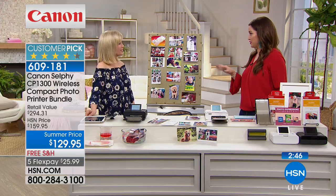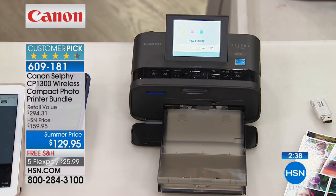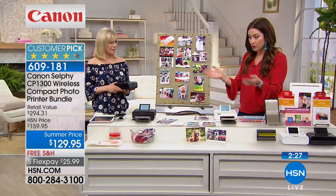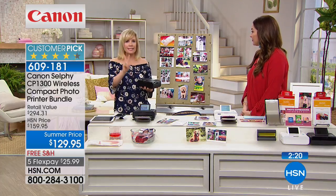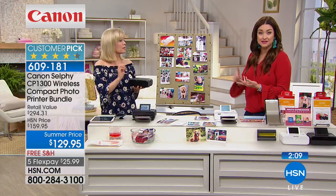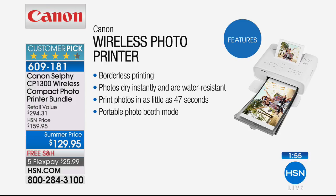If you come home from vacation with a memory card or flash drive full of photos, just do select all and it prints out everything on there. Get the kids' pictures off their phones, your husband's pictures off his phone. Just this morning we did our baby's 10-month photo shoot — those are on the camera right now, and I love that we can instantly send them to the Selphy, print them, frame them, scrapbook with them, or drop them in a card for grandma and grandpa. You can take a picture, print it, and frame it in under two minutes.